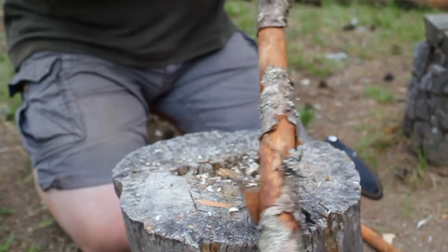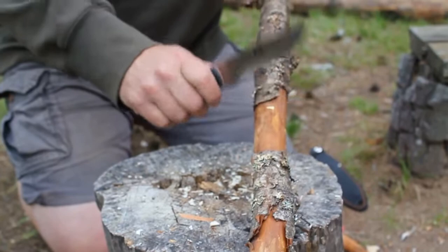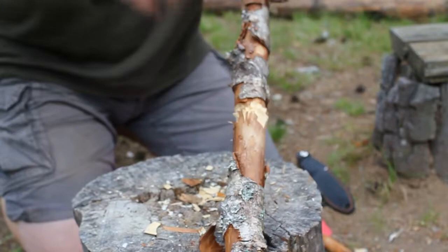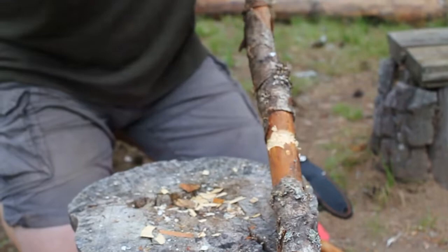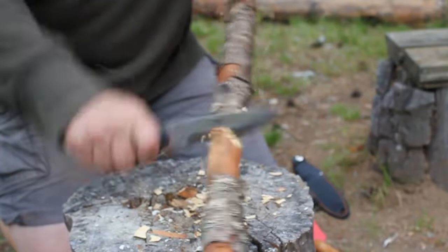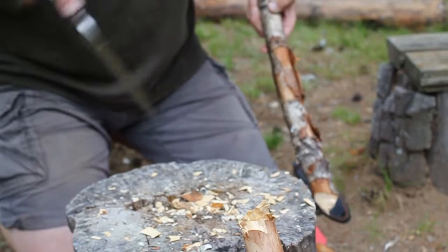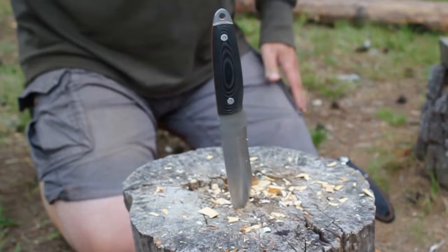Let's see how it does with some batoning. I have an old piece of birch here and I'll just try to chop. As you can see, it takes nice chunks. The above 200 grams makes it an excellent weight, so you can actually do the chopping, and it does take nice bites on this old piece of birch. No problem with that.